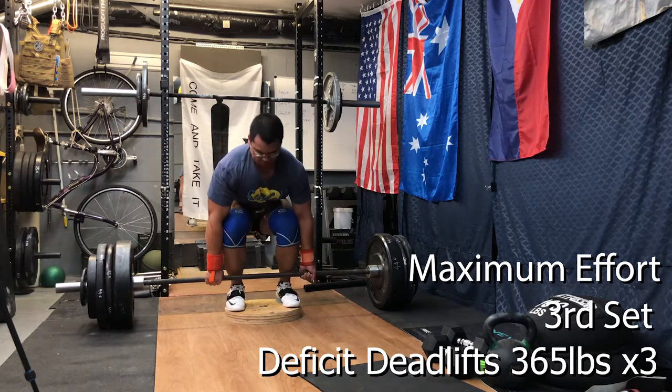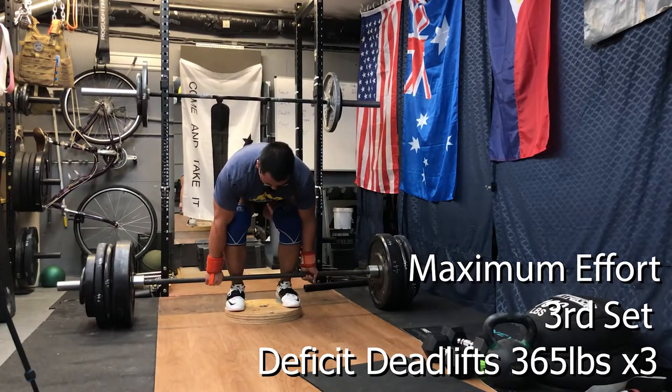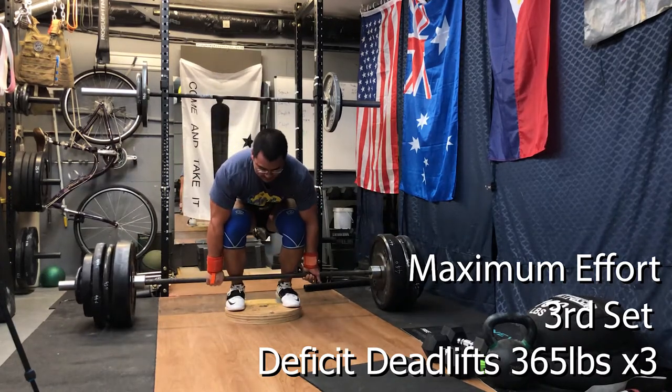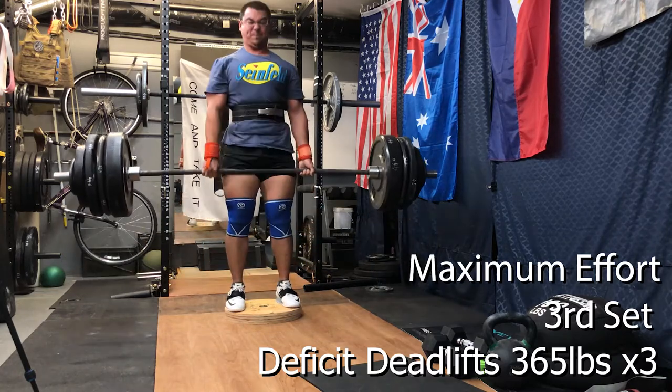We wrapped up with some ab wheel rollouts on the knees as well as some air jumps just to keep the blood flowing and maintain that ab engagement. I think the ab wheels are kind of working up — maybe by the end of the year I'll be able to do a standing ab wheel roller, which would be pretty cool. That's one of my overarching goals for this year — not a big goal, but a goal nonetheless.